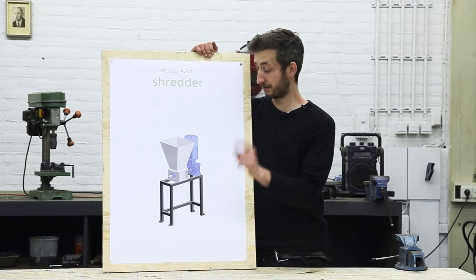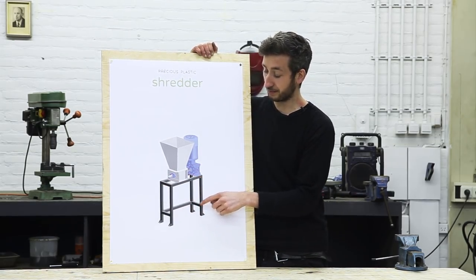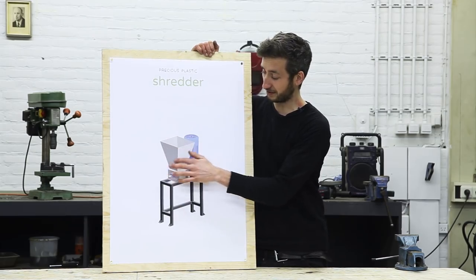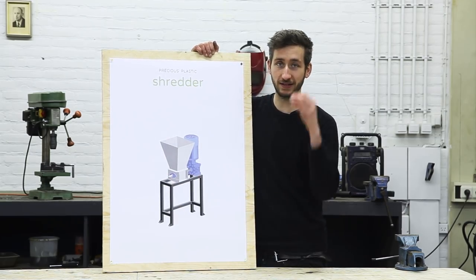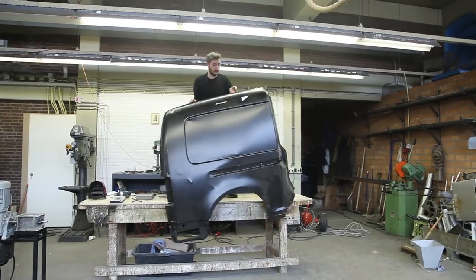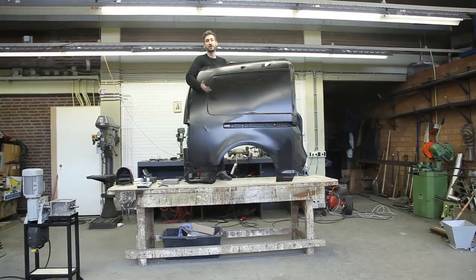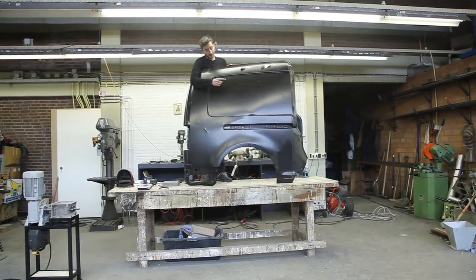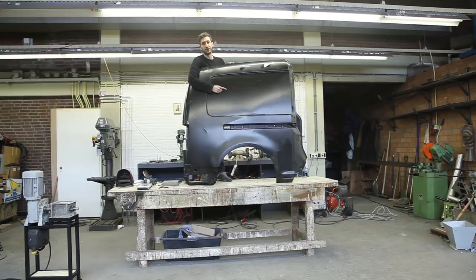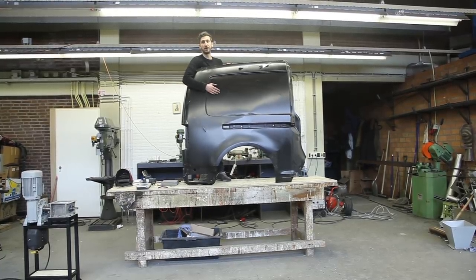We are almost ready — we've finished the shredder, the power supply, and the framework. Last but not least, we need to make the hopper, which is where the plastic waste goes into the machine. The hopper is made from sheet metal and there are different ways to get sheet metal. Today we are using some from an old truck. We are going to cut it out and weld it together to make the hopper.